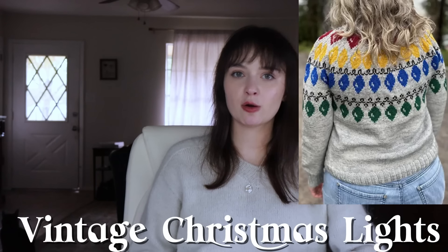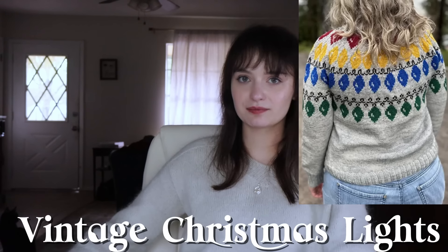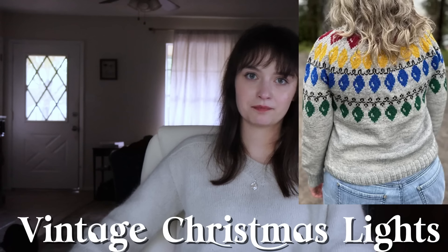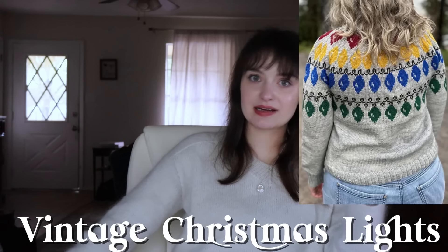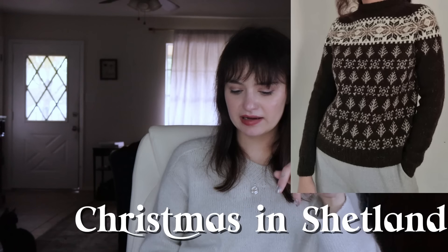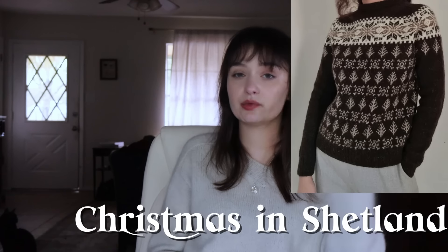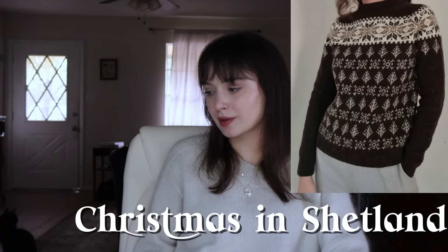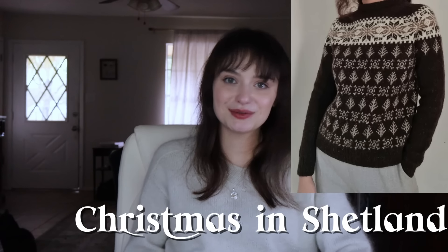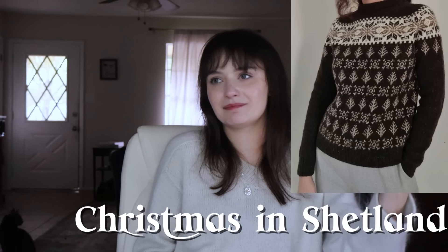The Vintage Christmas Lights Pullover is a colorwork yoke with a bunch of Christmas lights on it — very overt, you've got to have a sense of fun to pull this one off. It's definitely only usable at Christmas, maybe Christmas Day or a Christmas sweater party. Not very versatile, but very fun. The Christmas in Shetland sweater is an all-over colorwork pattern — still a round yoke — that's more subtle. It's definitely Christmassy and winter themed, but you could wear it all winter long. It's fingering weight, so it's ambitious to start now, but you can wear it well beyond Christmas.